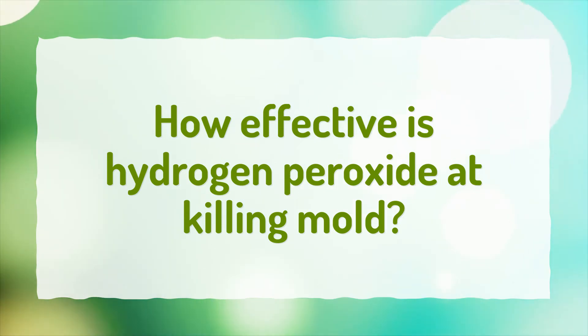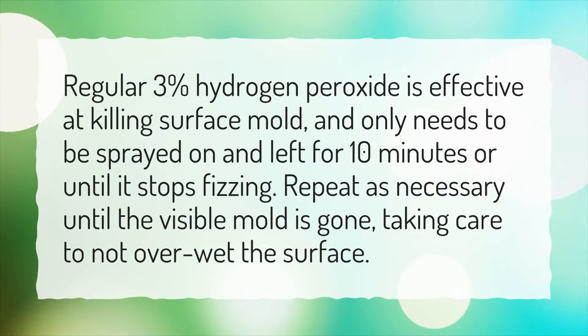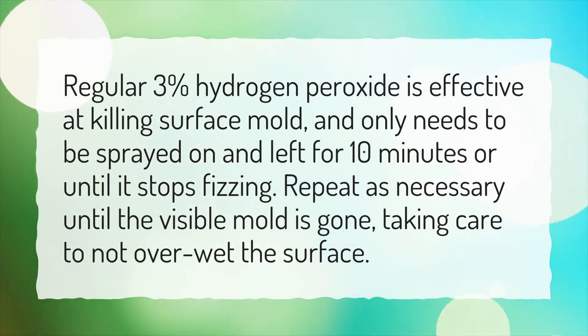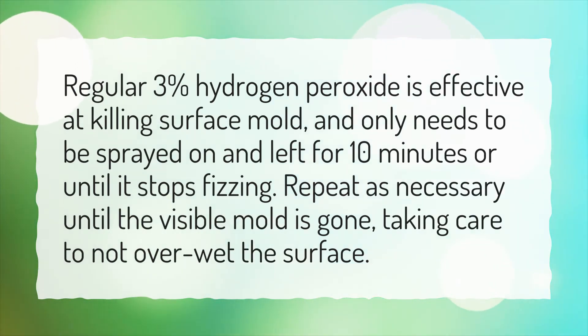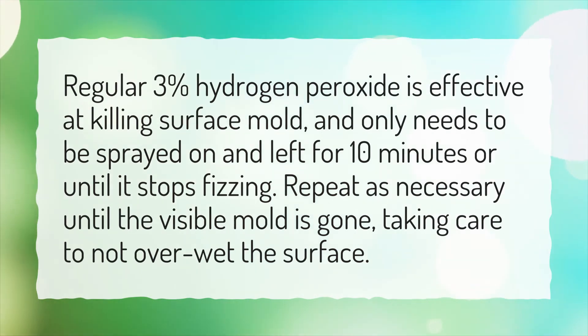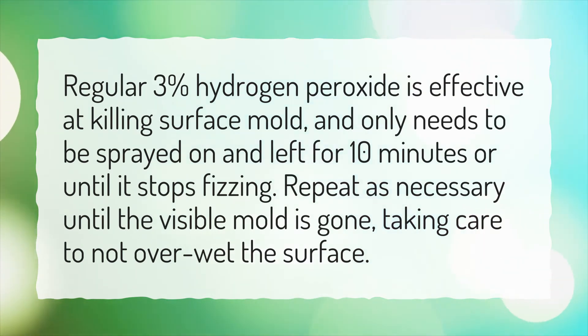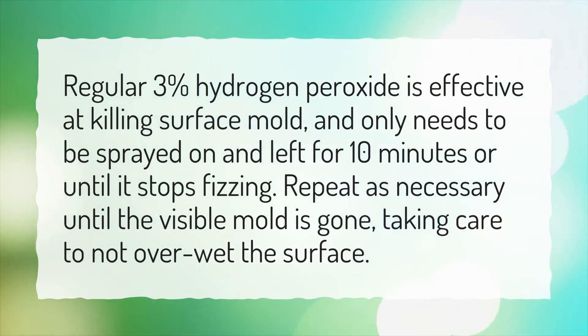How effective is hydrogen peroxide at killing mold? Regular 3% hydrogen peroxide is effective at killing surface mold, and only needs to be sprayed on and left for 10 minutes or until it stops fizzing. Repeat as necessary until the visible mold is gone, taking care to not over-wet the surface.